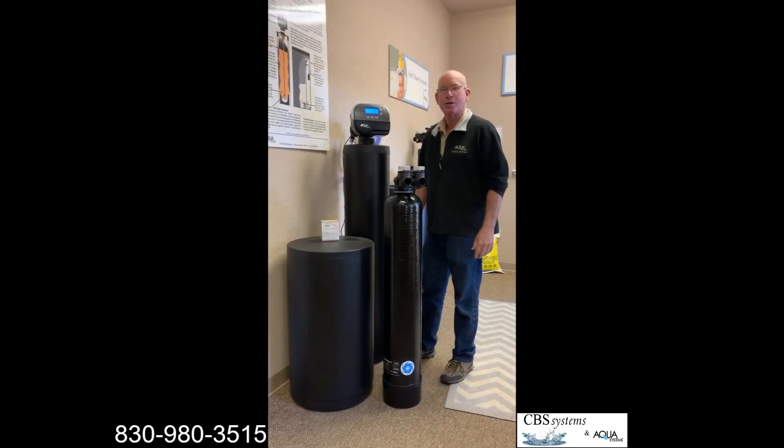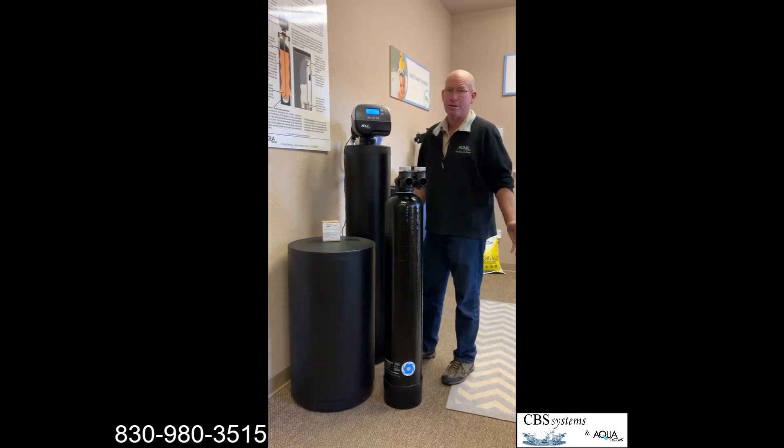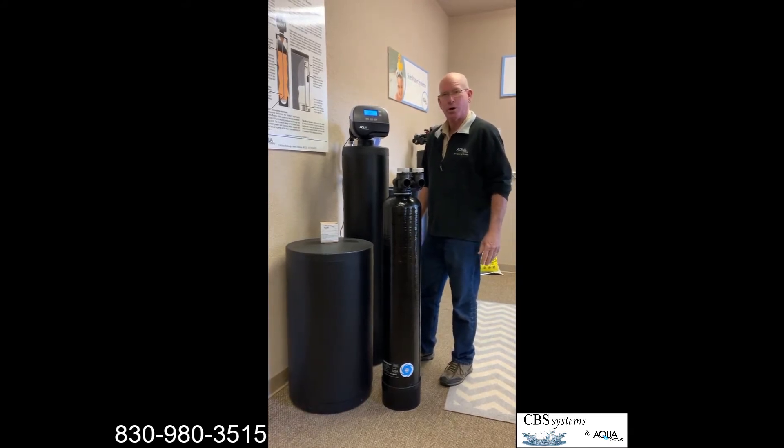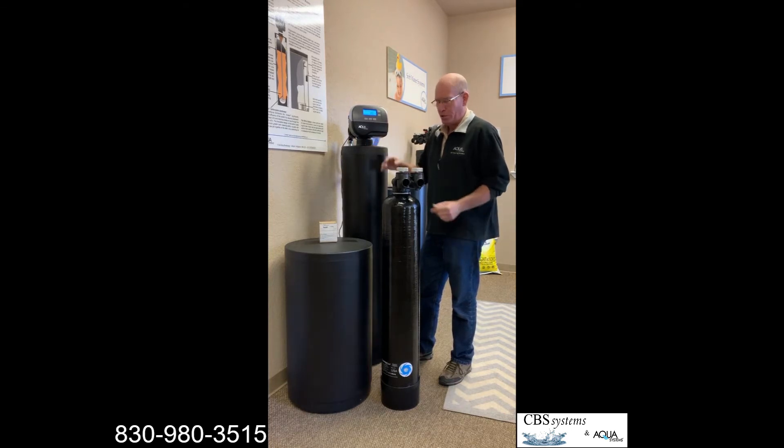Good morning. We're going to talk about water softener myths. We get a lot of questions about new water softeners — sometimes they're called conditioners — that don't use any salt. Can they soften water the same way as a water softener? The quick answer is no, and I'll tell you why.